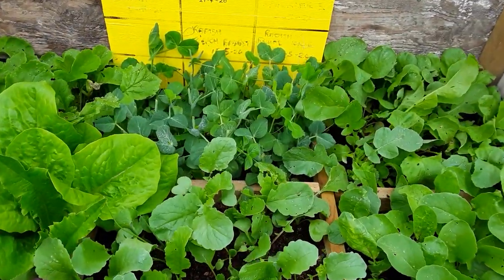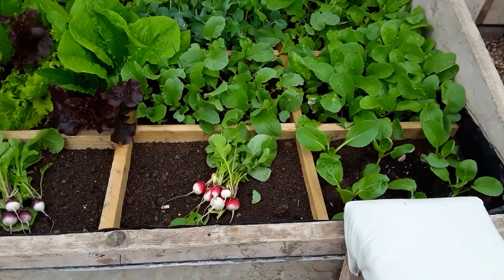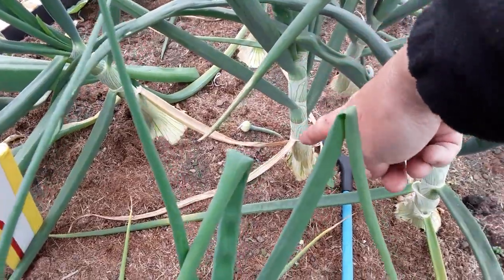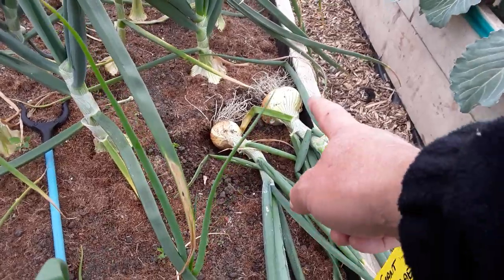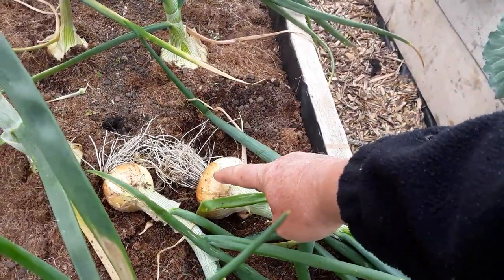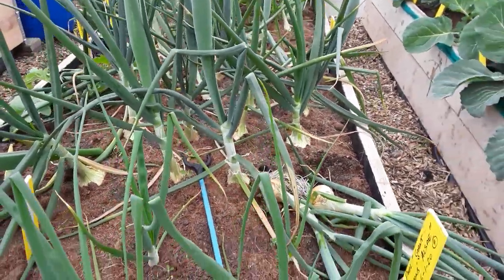Pea shoots doing well — took the tops out and got new growth. Little harvest there. Some of the onions are going to seed — don't worry about it, just take the tops off. I leave the tops at the bottom so I know which ones I need to take first. These two were growing together and they won't store well, but they make for good eating now. Some of these haven't gone to seed and they'll store okay.